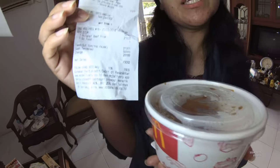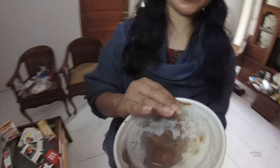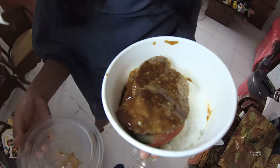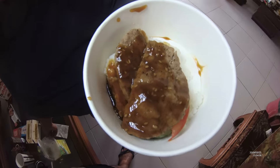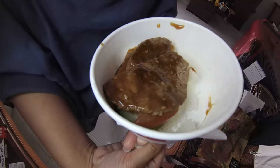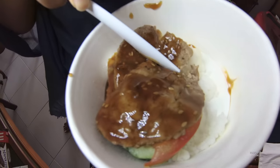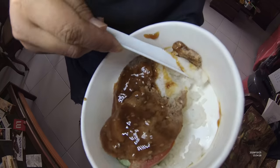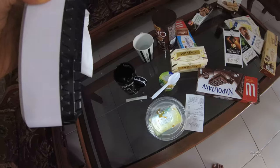Please open it. Yeah, bulgogi beef rice. Please open it. No drink with this one. This is Korean — bulgogi is Korean. And actually in Korea they have bulgogi with kuah, with soup, and just dry bulgogi. Oh, you have a spoon because we have a spoon for this.